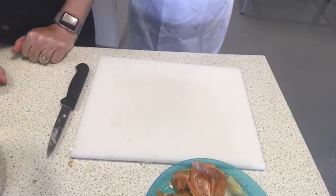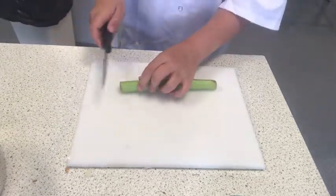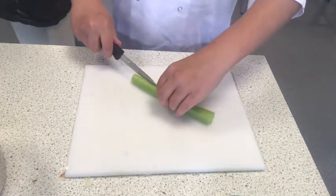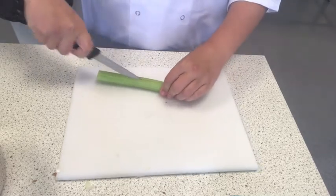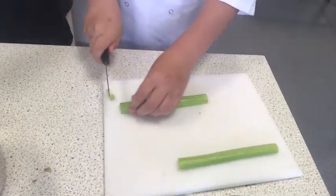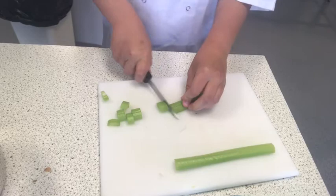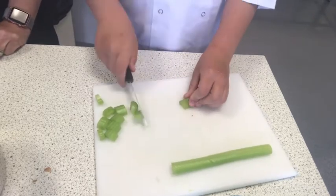We're now going to prepare the rest of the vegetables, starting with the celery. Using the claw technique, cut just the end bits off and put them onto your plate of rubbish. Then use the bridge technique to cut down the middle, and use the claw technique to chunk it. Remember last week we made guacamole with vegetable dips and were making them into batons. Watch those fingertips close to the knife — claw technique. Control that knife and saw back and forwards. Try to keep them the same size so they cook equally.